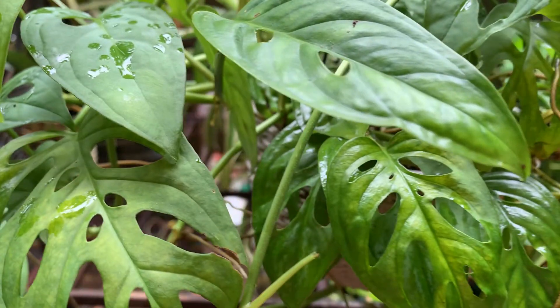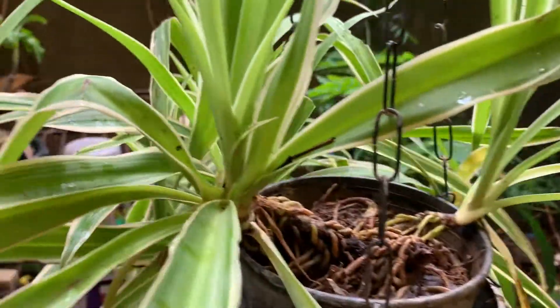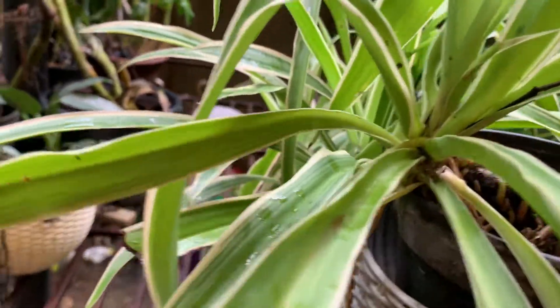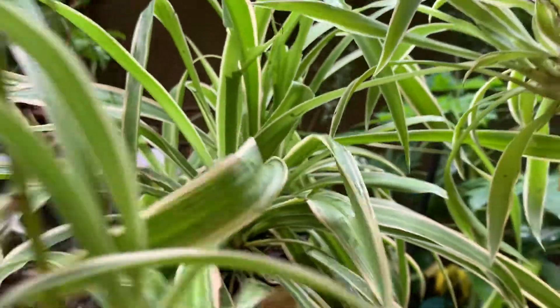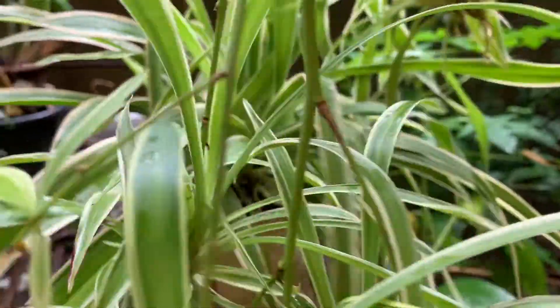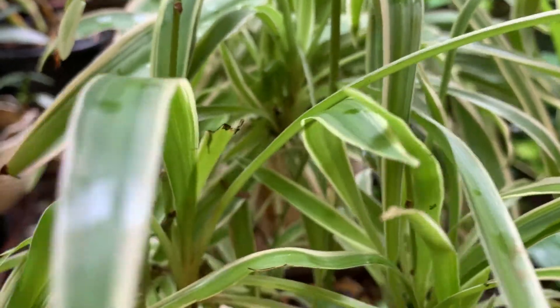This is the spider plant. When it matures, runners develop and small plants come out. The small pups have appeared. After the rain I have to repot it. This is another spider plant sitting in the pot — this is the sixth one. Spider plant is also easy to grow. You just remove the small pups and keep them in another container to get another plant.